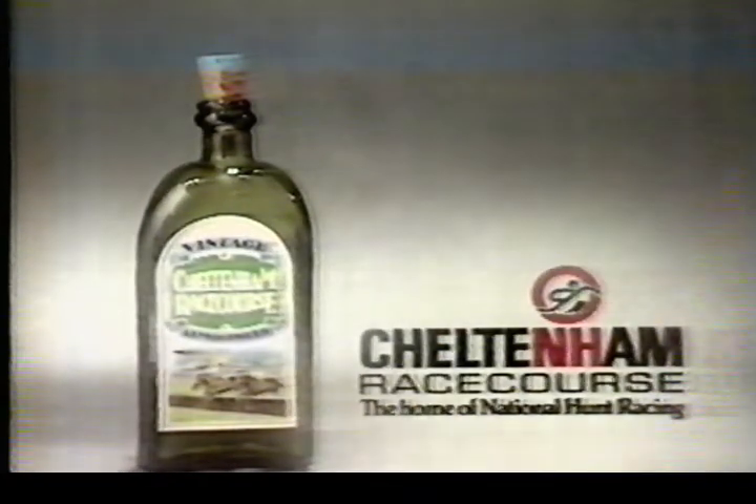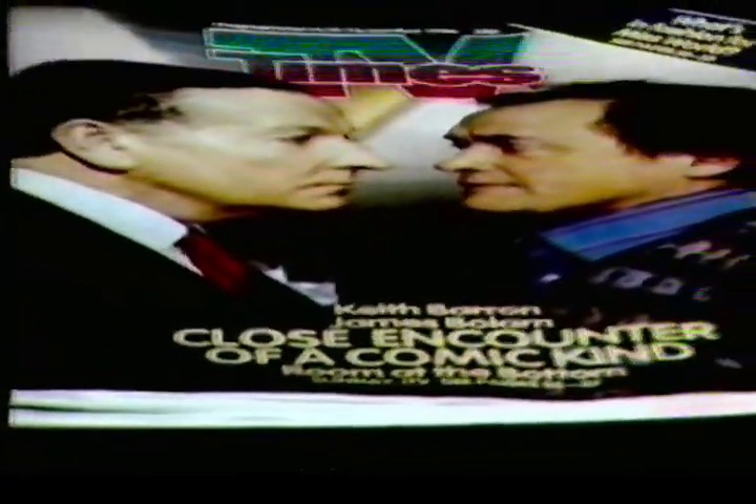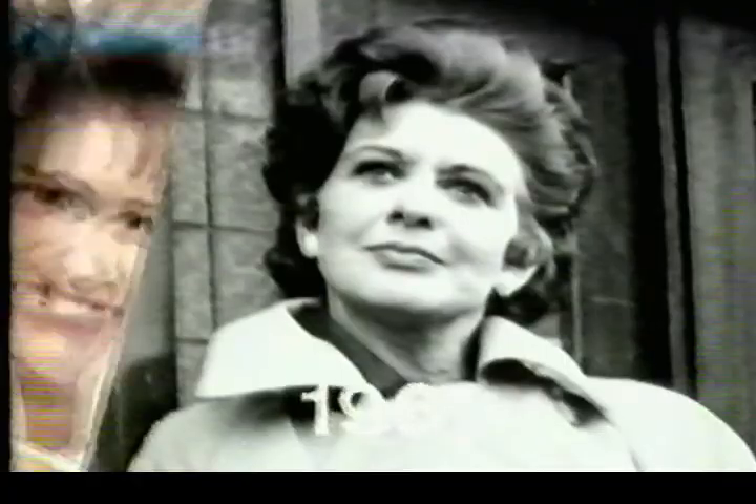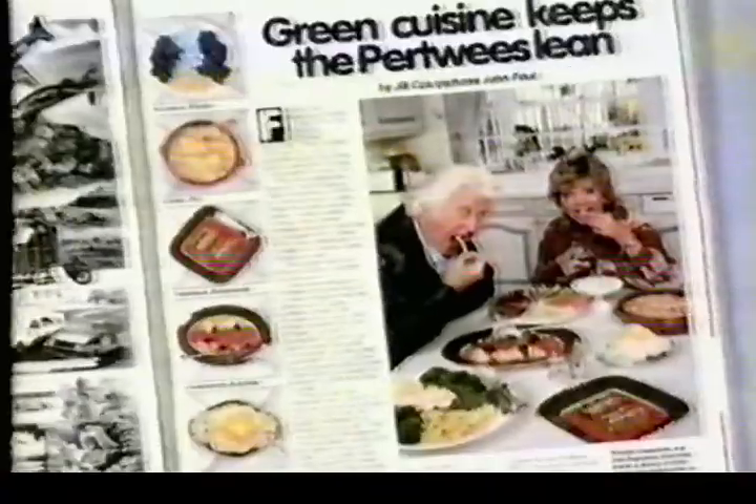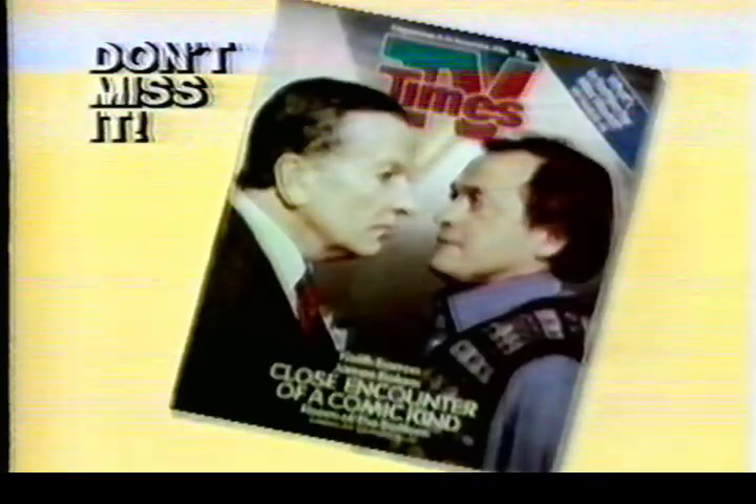There's only one way to sample the unique Cheltenham racecourse atmosphere — come along to the Mackeson Gold Cup on Saturday, November the 8th. This week's TV Times has something for everybody — vivacious, volatile, yet vulnerable: read part two of the Pat Phoenix story. Edward Woodward tells about his success on American television as The Equaliser. Secrets of a Miss World contestant. Hundreds of TV quiz games to be won. The Wurzel Gummies take the lid off country cooking. There's a lot of it, because there's a lot in it. Don't miss TV Times this week.